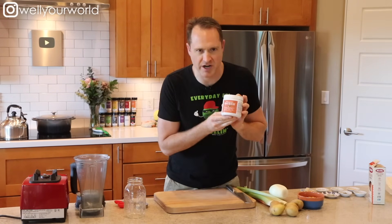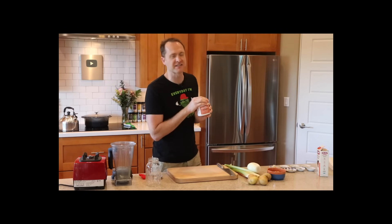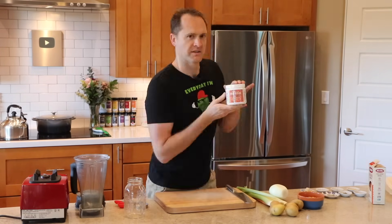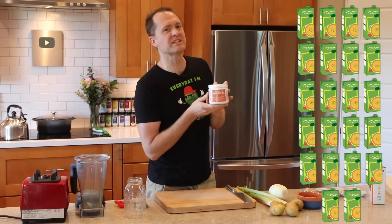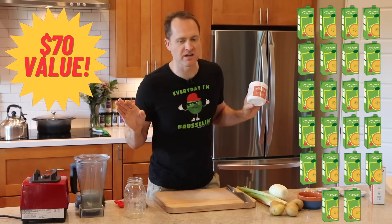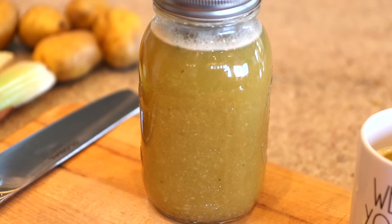Today we are launching another brand new product — it's our veggie broth mix. I know you've been waiting for it for months. Actually, years. It is here now for sale. You can buy it in our store. This little bottle here holds over 22 quarts worth of veggie stock. You just have to add water. Nothing else. All you do is mix it with water and you've got veggie broth.